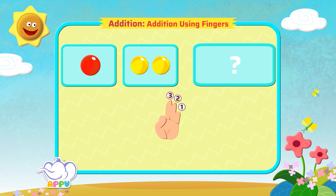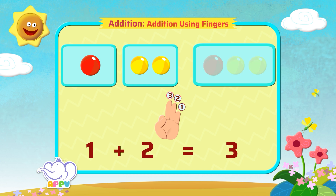So, one plus two equals three. There are three balls altogether. Yes! You got it!